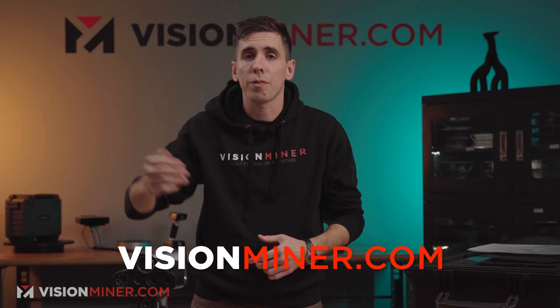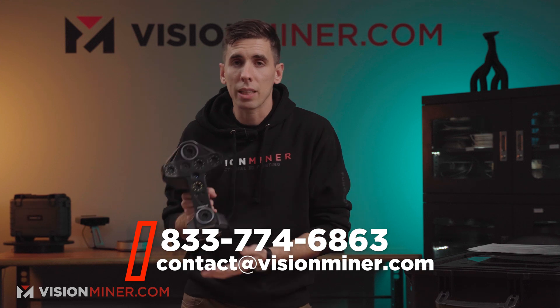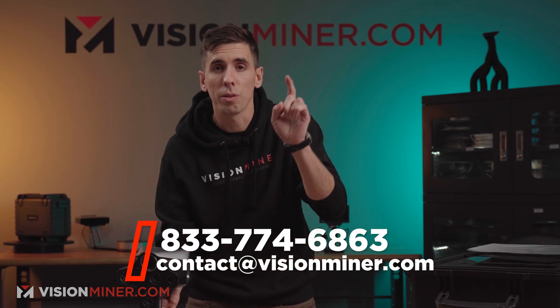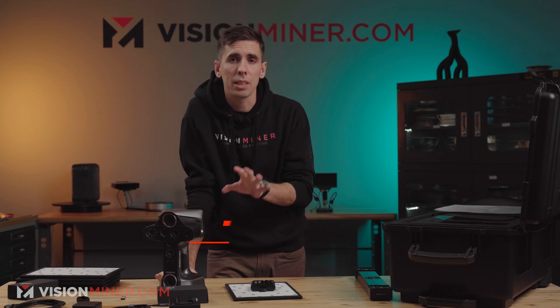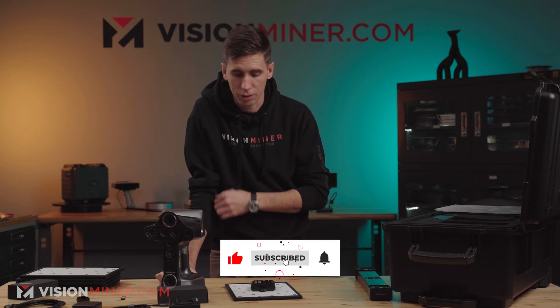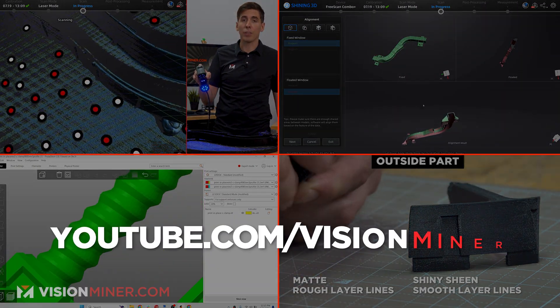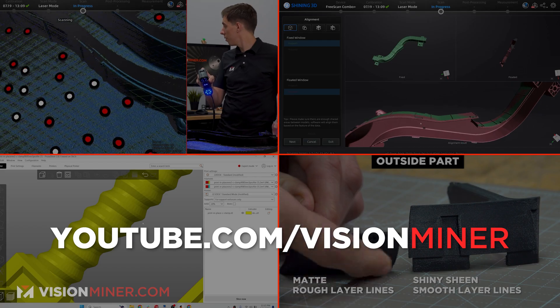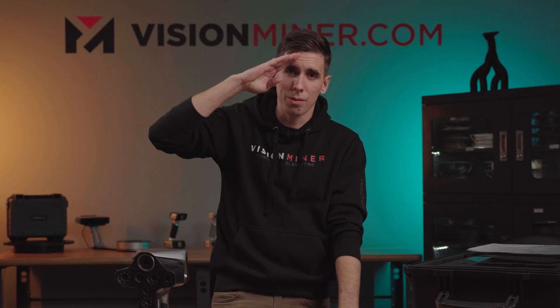That's everything you get with the EinScan Libre — the new all-in-one wireless laser and infrared scanner with markerless laser and markerless infrared modes, plus a whole computer on the screen. You can plug it in too — it's just a whole new type of unit. If you need to go out into the field or you're tired of being plugged into a computer while scanning, hit us up at visionminer.com. We've got these in stock and we'll be doing in-depth detailed videos on every scanning mode, so make sure you subscribe. Thanks so much for watching — have a positive rest of your day, I'll see you on the next one.